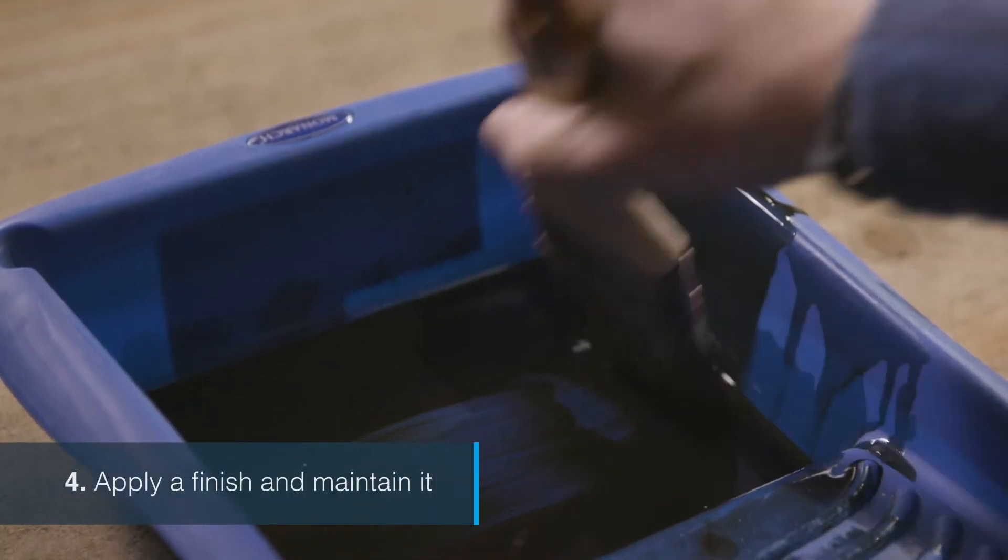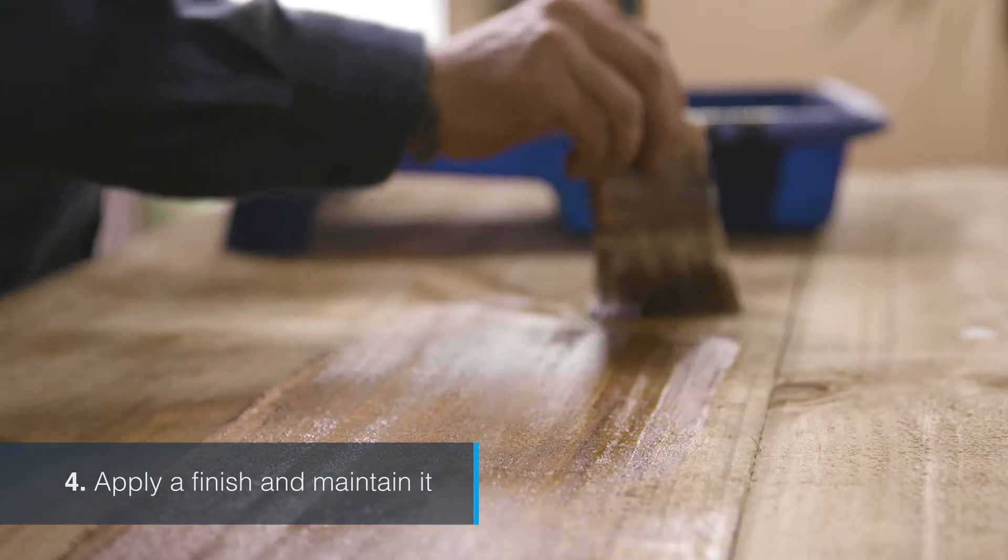Apply a finish and maintain it. This will protect against weathering so your sleepers look better for longer.